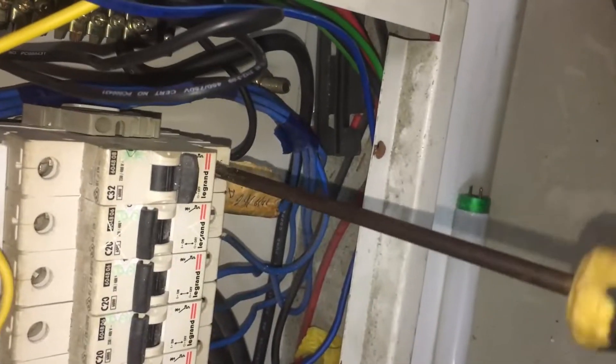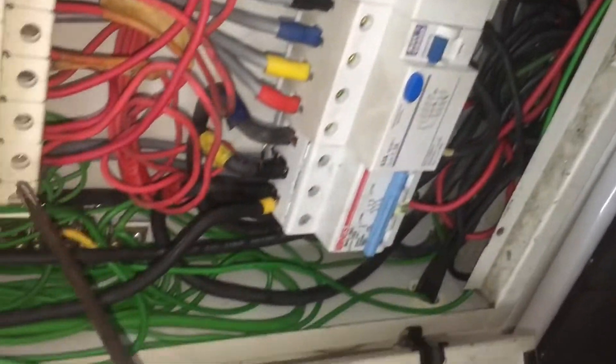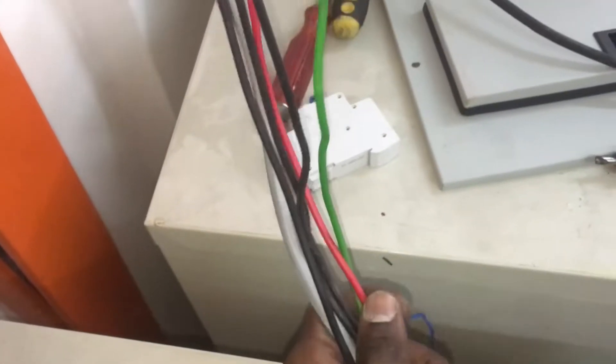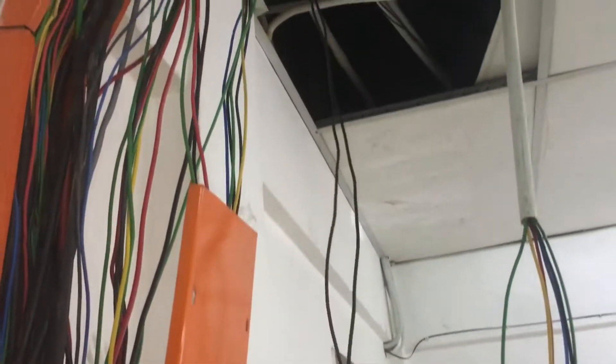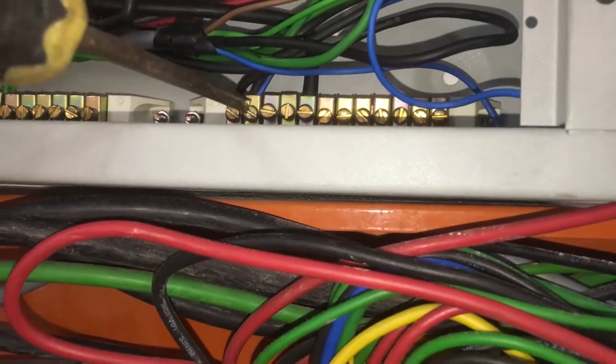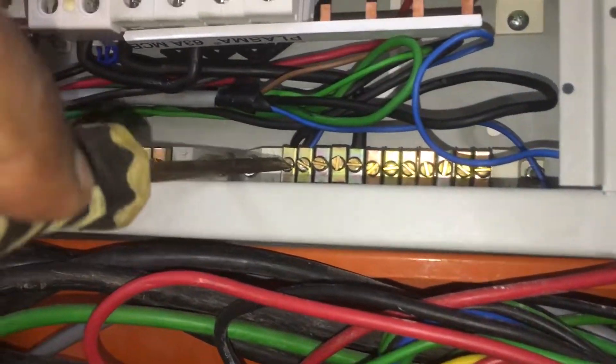Turn off the MCBs connected to all three socket point wiring circuits. Disconnect the live, neutral, and earth wires at the three-phase distribution board for those socket points. Once all three socket point wiring live, neutral, and earth wires are removed, insert these wires into the single-phase distribution board through the trunking hole and arrange them neatly inside the wiring trunking.